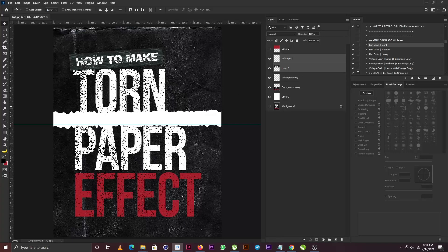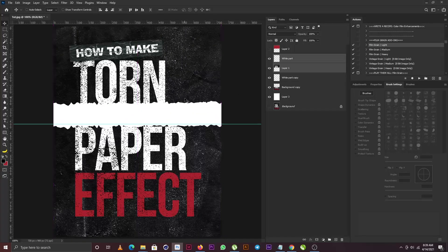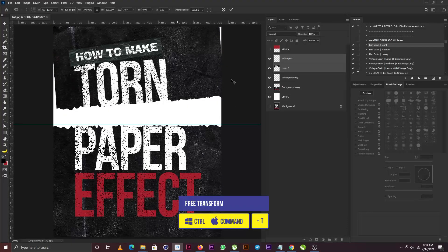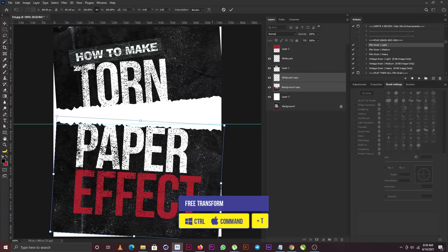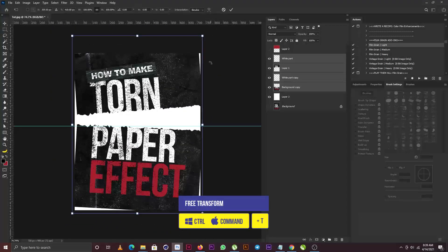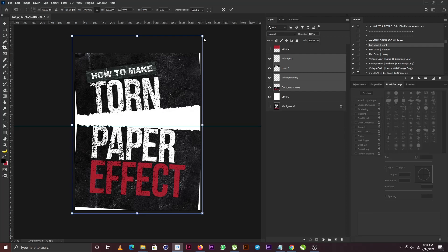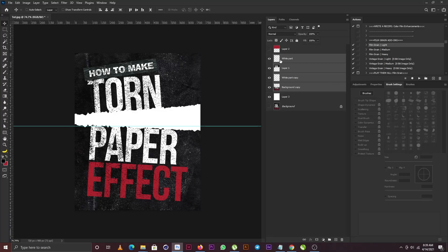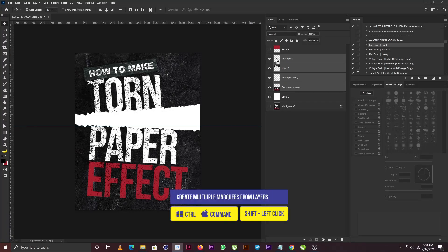I'm going to move this layer above the others, then select the two layers and push them up. I'll bring out the free transform and flip this just a bit, and do the same for the other layer. Then I'll select all four layers, bring out free transform, and scale them up to cover the white parts around the artwork.